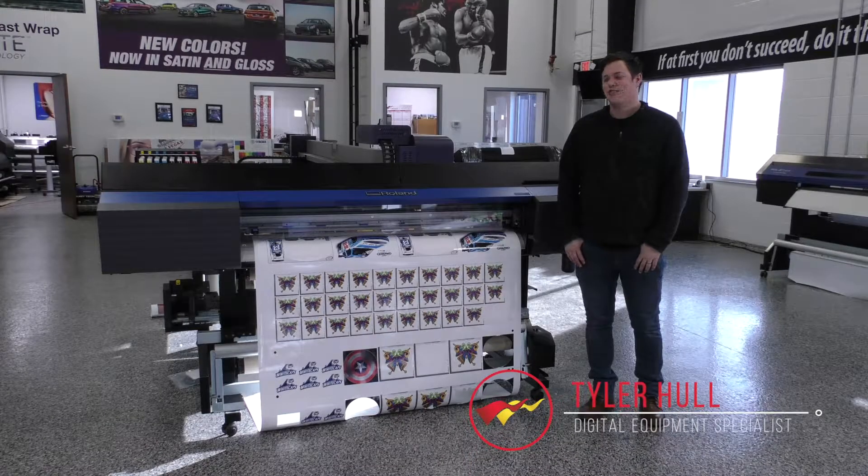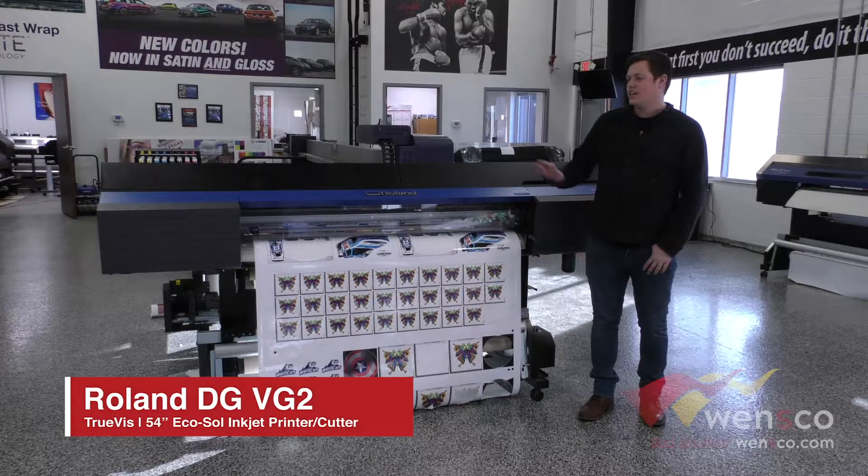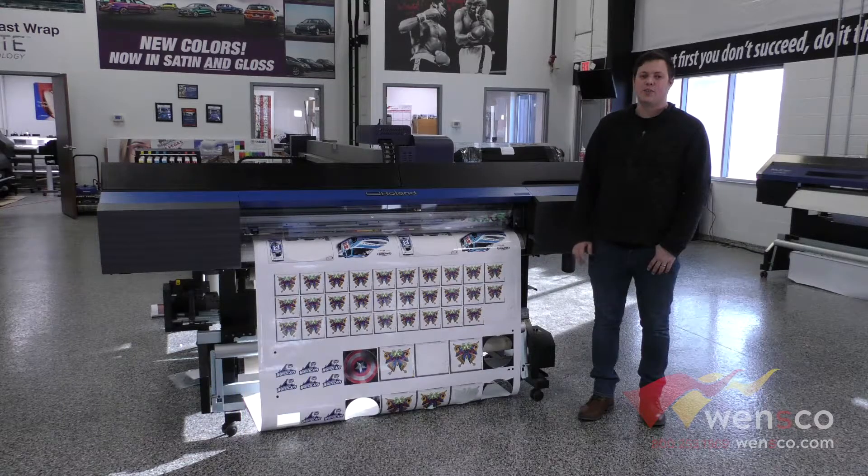Hello, my name is Tyler and today we're doing a video on weekly maintenance for the Roland VG2. It does run its own cleaning cycle, but it's good to do your own manual maintenance at least once a week. So we're going to go ahead and do that now.